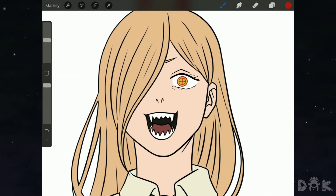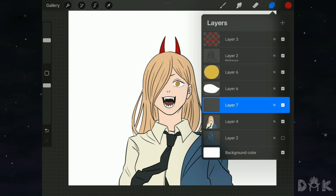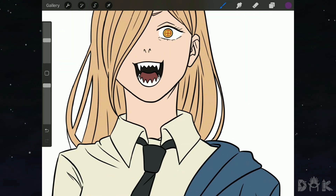Now we want to move on to adding shadow to Power. Open up the layers panel on the right-hand side. From there, we're going to create a clipping mask above the color layer. Select a purple color and set it to Multiply. Now we can start adding shadow to the neck.